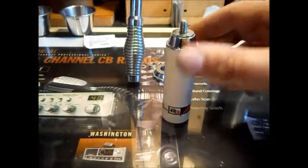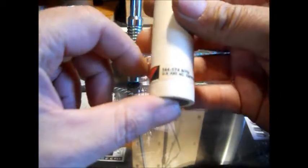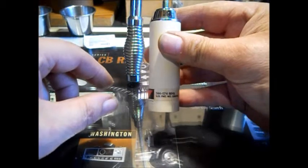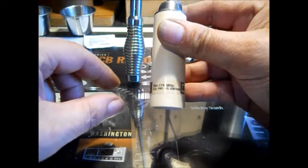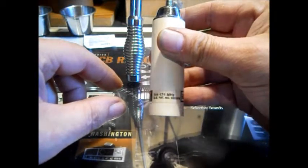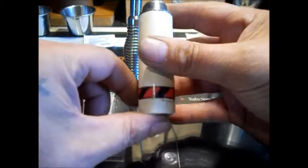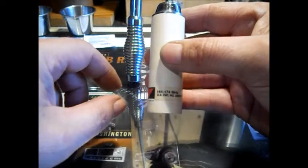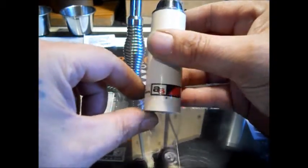Hello there YouTube. This is my antenna specialist, 144 to 174 megahertz antenna. It covers the 2 meter band, your police VHF band. Most weather frequencies are 162. This is a very good antenna. This has been a better mobile antenna for a scanner than I've ever had on a mobile, and I've had quite a few.